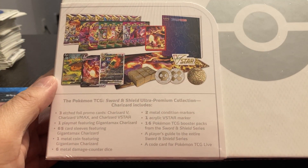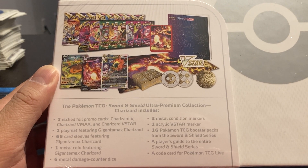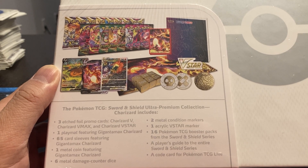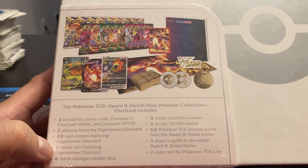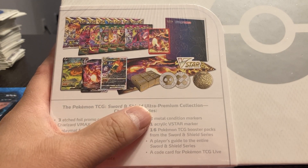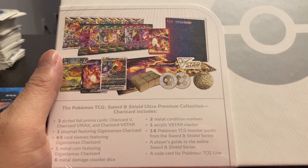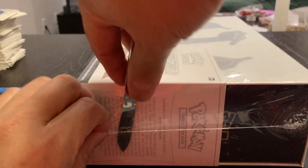Here's kind of what you get in here. Three etched foil promo cards: Charizard V, Charizard VMAX, Charizard VSTAR. One playmat featuring Gigantamax Charizard, 65 card sleeves, one metal coin, dice, markers, and 16 packs. Basically, all I'm interested in is the 16 packs. So why don't we see how to open this and see what's inside.